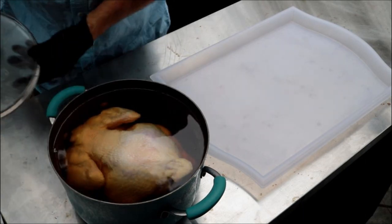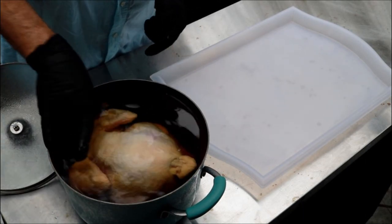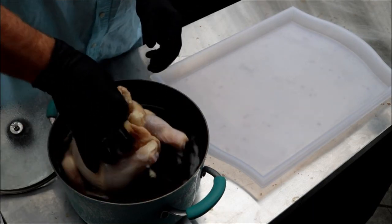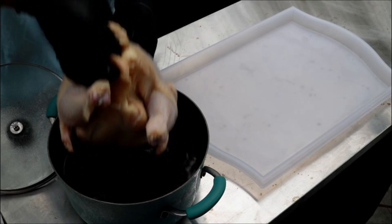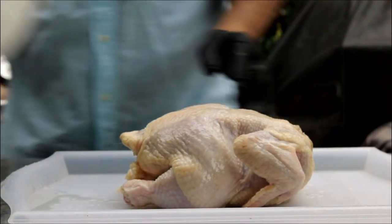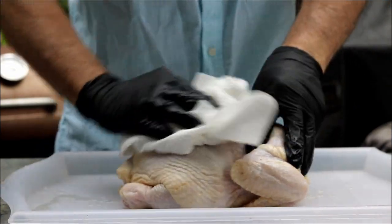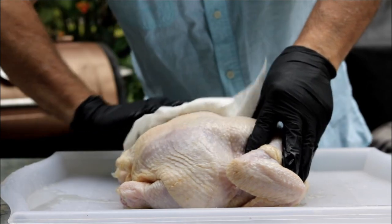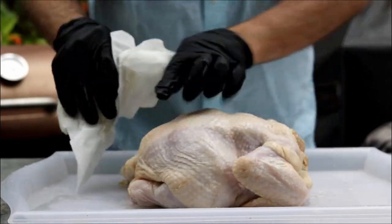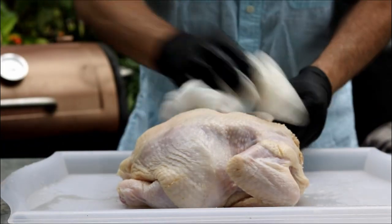You can see my chicken is in a brine — I brined it overnight. One gallon of water, one cup of kosher salt, one half cup brown sugar. I'm just going to get this guy out of here and dry the chicken off. No need to rinse it under cold water. If there's any salt hanging around the outside, we're just going to wipe it off with paper towels.